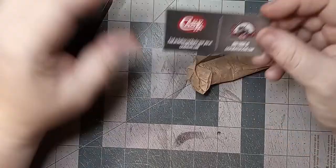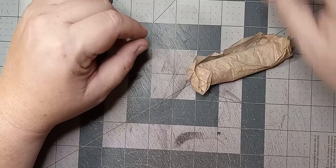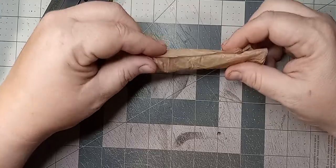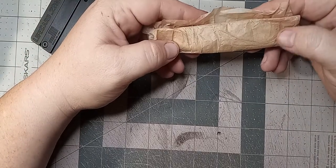Has anybody joined the Case Collectors Club? I'm thinking about giving it a shot. You get all those exclusive members-only knives every year. Okay, anyway, so here we go. Let's take a peek.